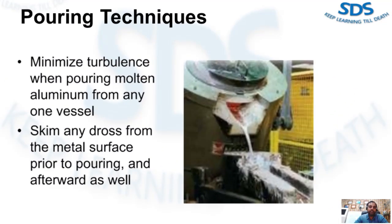Proper metal transfer is essential to maintain molten metal quality at as high a level as possible. It is inevitable that some degree of turbulence will result whenever molten aluminum is handled, and such turbulence will result in further oxidization and dross formation. Careful practice can keep this to a minimum. Always minimize turbulence when pouring molten aluminum from any one vessel to another to minimize further oxidation and dross generation. This includes furnace to ladle, ladle to holding furnace, or from the holding furnace to the shot sleeve. Always skim any dross from the metal surface prior to pouring.